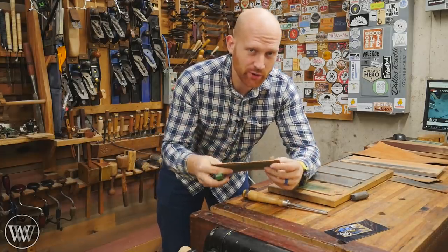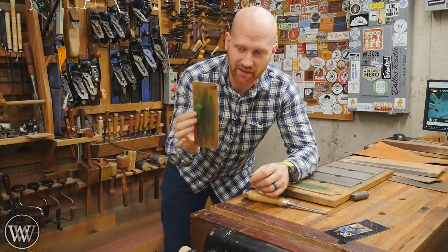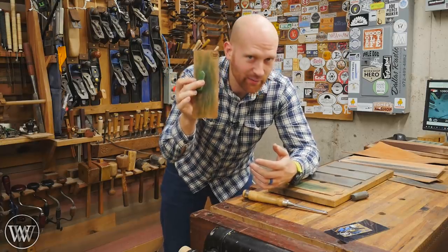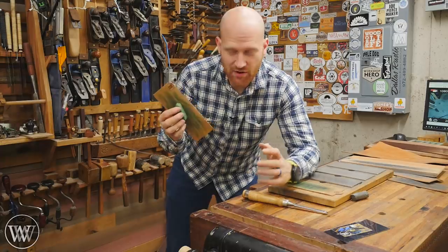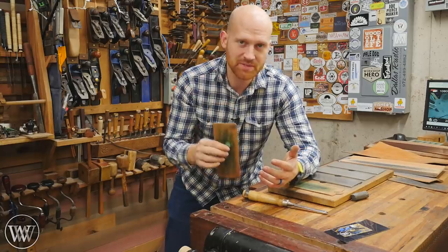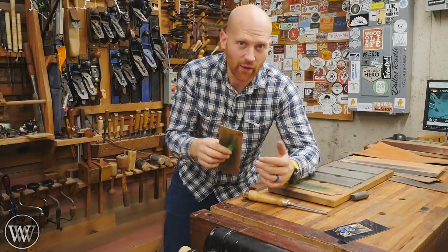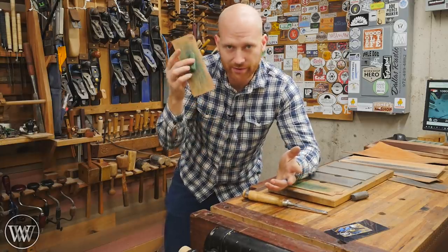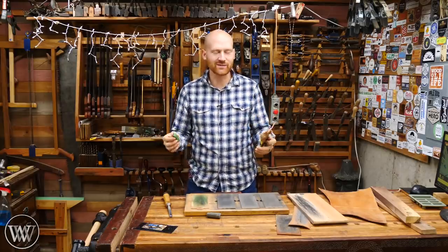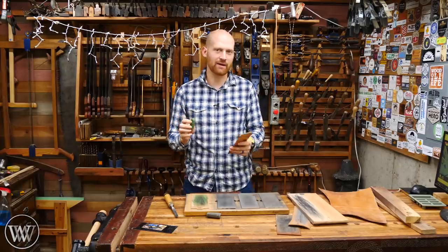If all this is too confusing and you just want something simple, you can go to my website and buy a strop and honing compound — I sell them as a kit and try to make them as affordable as I can. The last two times I've made them, I've sold out almost instantly, so I'm actually doing a pre-order this time. If you go to my website and order one right now, I'm going to be making them at the end of this month. Don't overthink strops — it's just that final step that gives you that beautiful polish on a chisel, and they make me very happy every time.